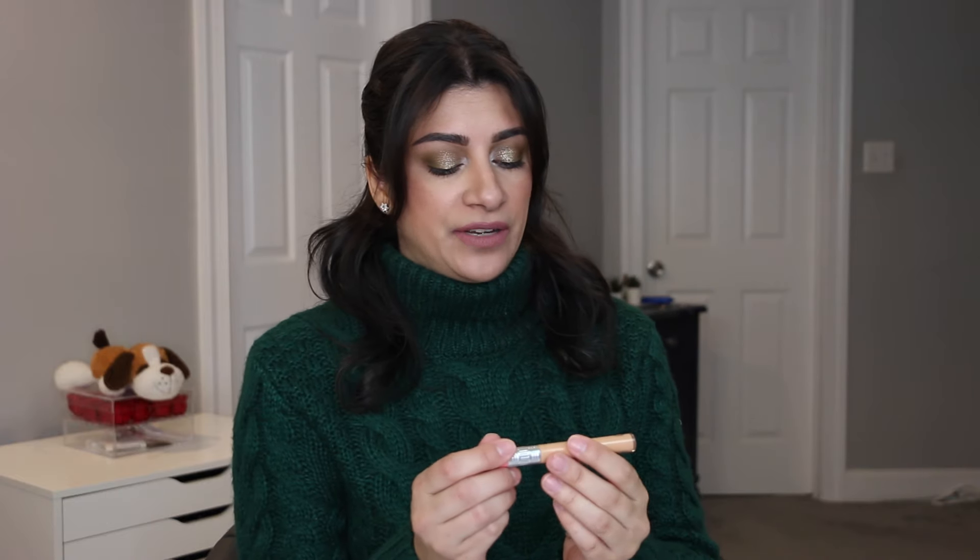I chose the Benefit Boing Bright On Concealer — this is a corrector in the shade Peach. I've been using this one since last year, at least six months, and it's still going. I do not see any panning on this. I don't use a lot of it, but I like it — I don't love it. I like the tone of it; the concealing part, not so much. I'm going to use this one up and then I won't repurchase it.